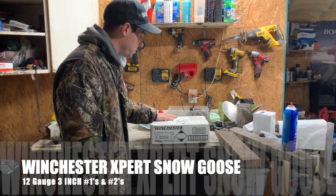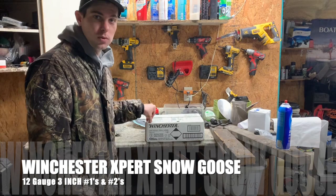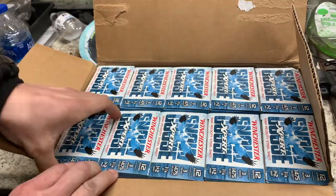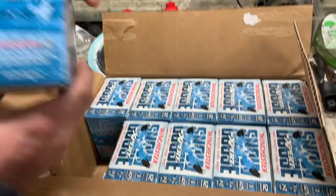I just bought these Winchester Super Expert Snow Goose shells — it's new for 2020. I didn't see any reviews on YouTube, so we're about to do one. Here's the first unboxing of it. First impressions: pretty cool box, not looking bad.